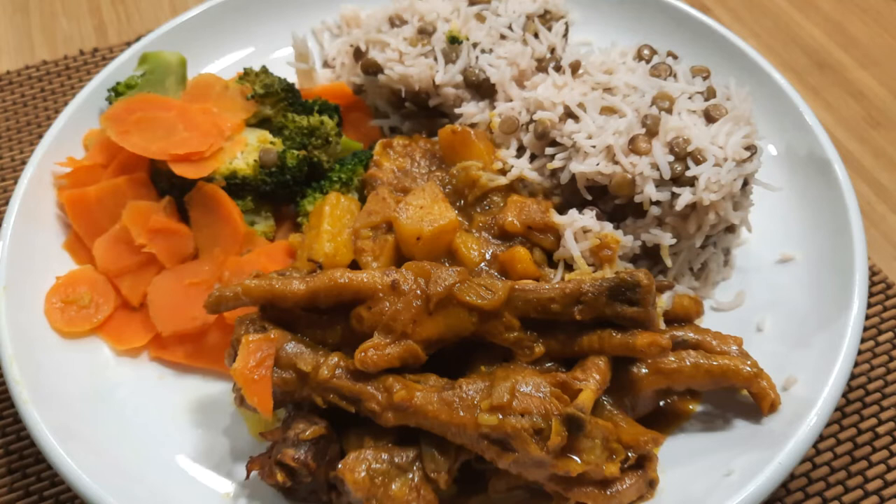Hi, I'm Valerie. Come stick with me and learn some of my eats and treats recipes. Remember to subscribe. Today's meal I am prepping for dinner will consist of curry chicken feet.